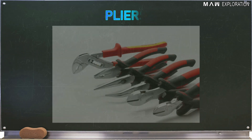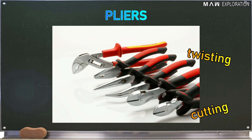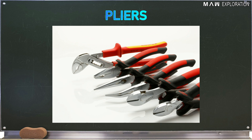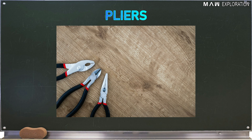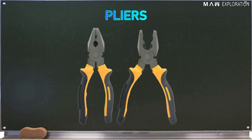Pliers: These are made from metal with insulators on the handle and are used for cutting, twisting, bending, holding, and gripping wires and cables. We have three types of pliers. The first is combination pliers, or lineman's pliers, which is used for gripping, holding, and cutting electrical wires and cables, and even small nails. They are usually used by linemen in doing heavy tasks.